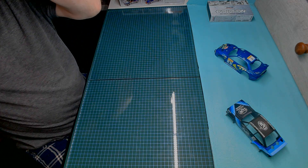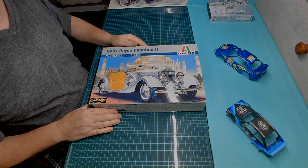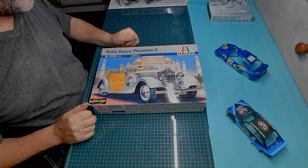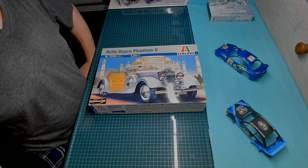So there you go guys — plenty on the bench here to keep me going for a wee while. And our appreciation build for Old Tom, number 69. Hopefully you'll like it Tom — I'll try and do some justice for you. Anyway guys, thanks for watching. Enjoy your weekend, we'll speak to you all later. Bye.